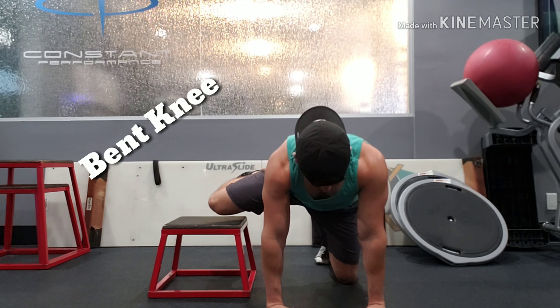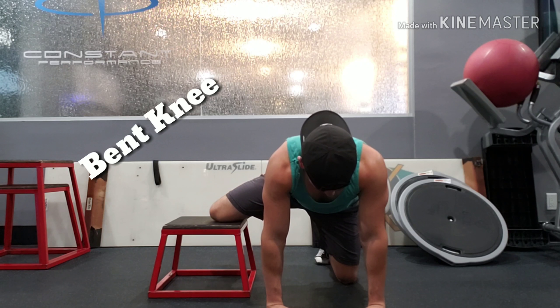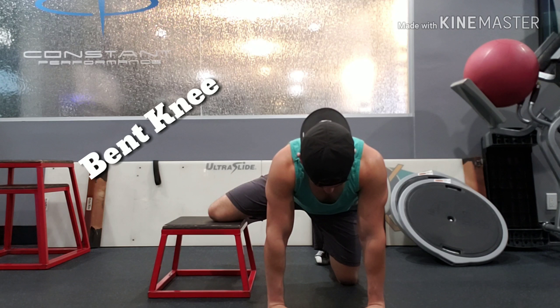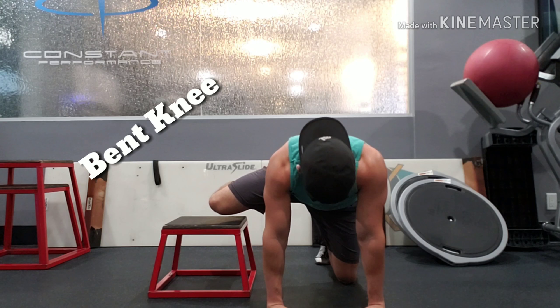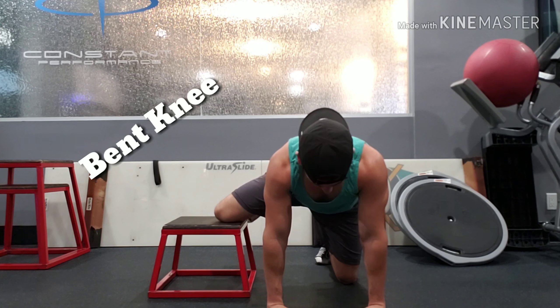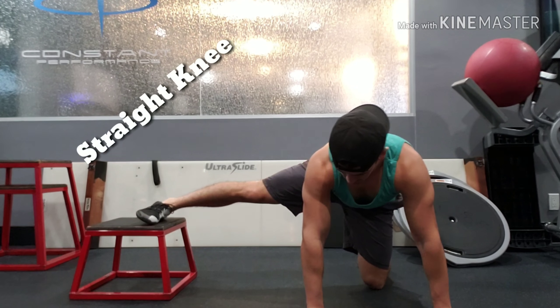If you rotate in your spine, your active motion will be coming from there instead of your hip. We want all the motion to come from the hip itself. Make sure the platform you are using is close to your in-range of motion to really challenge yourself.